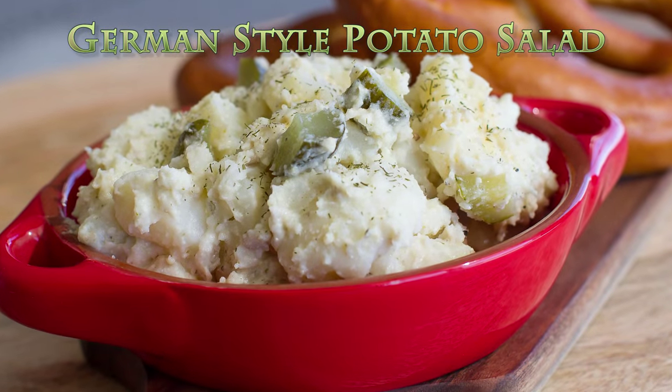Hi everyone, it's Anya from Cooking with Plants, and today I'm making a German-style potato salad.